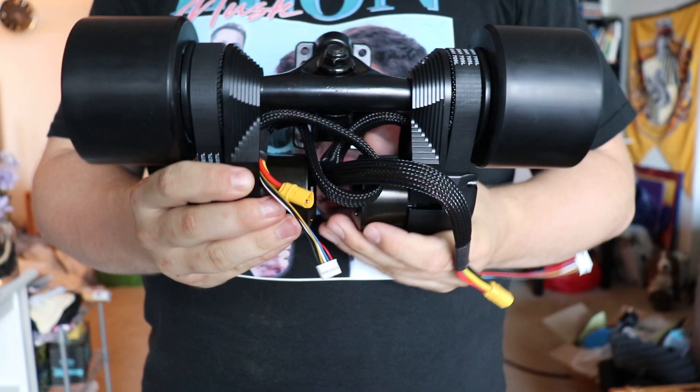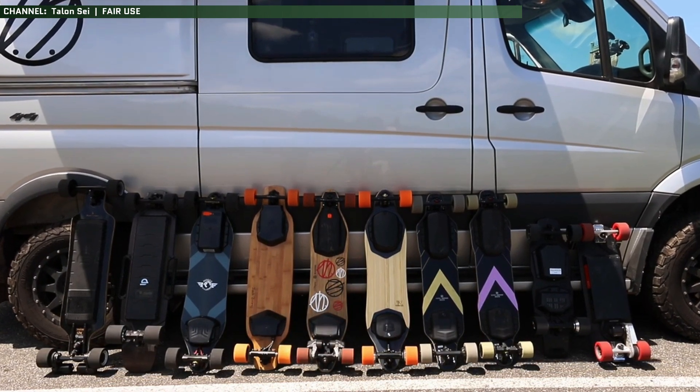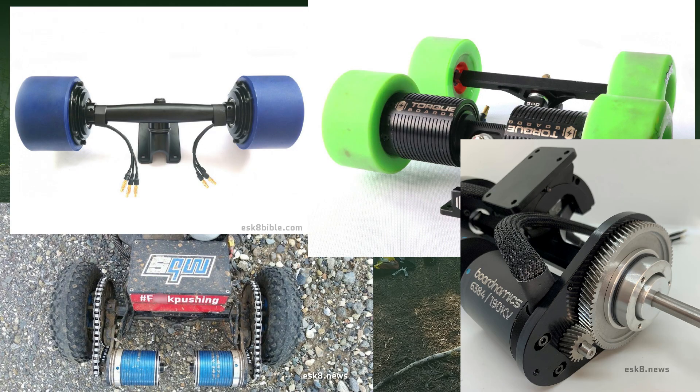So that begs the question: what are the alternatives? Thankfully, electric skateboard drivetrains are actually quite diverse — there's a lot of different options to choose from. There's hub motors, direct drive motors, chain drive motors, and gear drive motors.